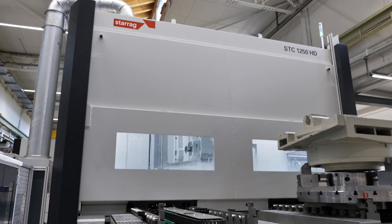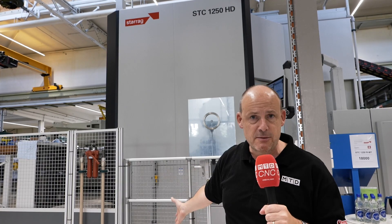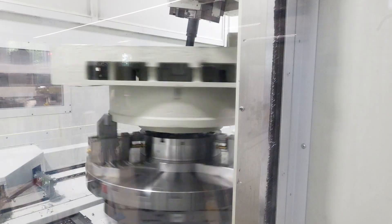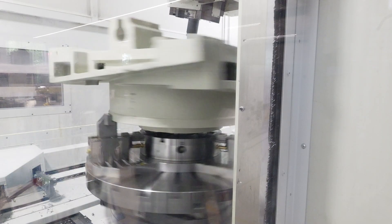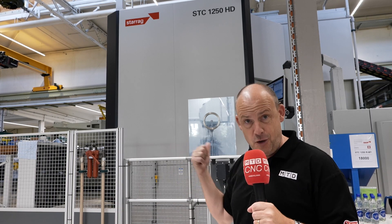You cannot come to an event like this and not see the STC-1250 HD in action. This is a serious five-axis machine with a pallet system on it, but it's not just a five-axis milling machine. It can turn, it can grind — it's a multi-disciplined machine. And if you like serious metal removal, then this one could be for you.